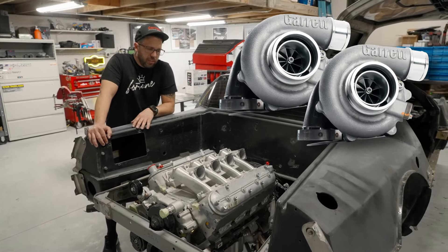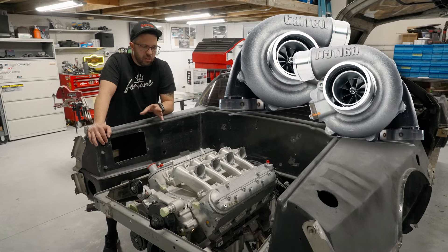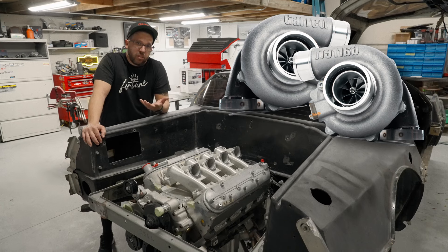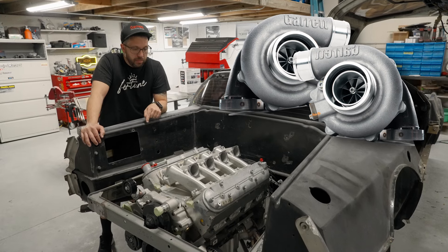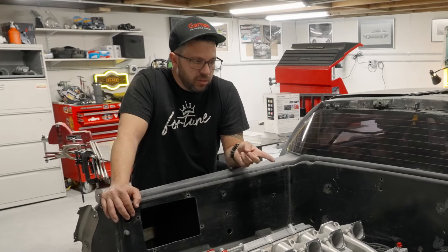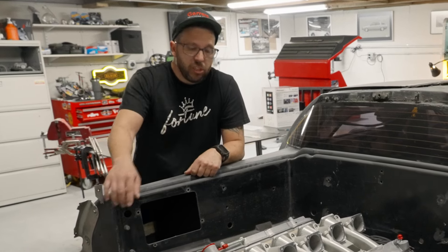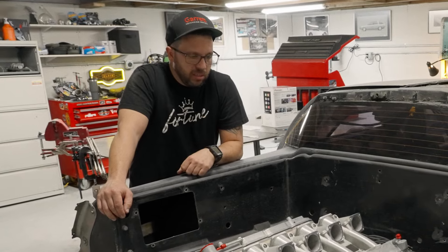We're going to be running Garrett G25 mirror image turbos on this car — dual ball bearing, just like we did on the prototype — except we're going to be lifting the turbos off the ground and putting them in the engine bay. We're also going to be doing full titanium charge piping, exhaust, and some really cool long tube headers that are going to look really spicy in this thing.